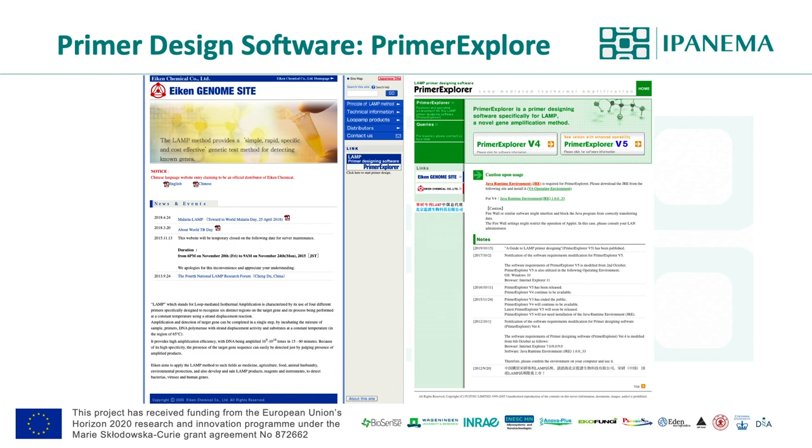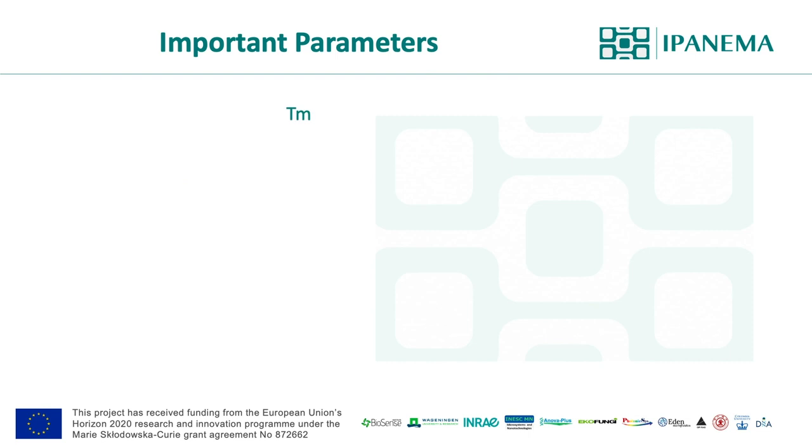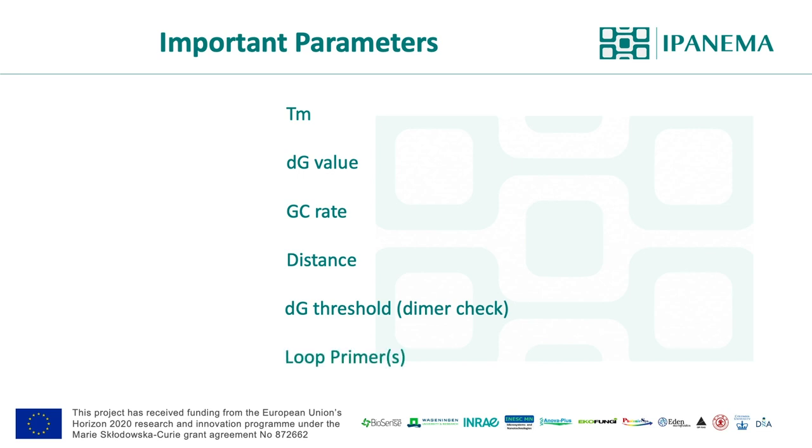The important parameters for designing LAMP primer sets are similar to PCR primers: melting temperature, free energy of the last five to six bases of the priming site, GC content of target and primer, and the distance between regions — which is important to generate a good loop dumbbell structure and will affect the speed of the LAMP reaction. Since LAMP utilizes many primers, it's also important to have primers which don't interact with each other and start to self-amplify. Additionally, loop primers are important for robust reaction. LAMP has a negative reputation for producing false positives, but the causes are from primer design and also carry-over contamination.